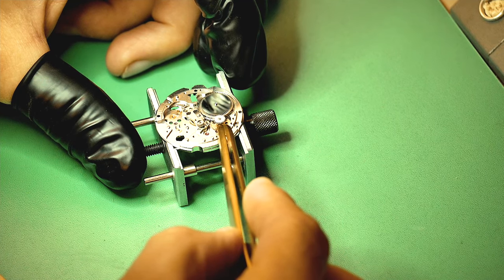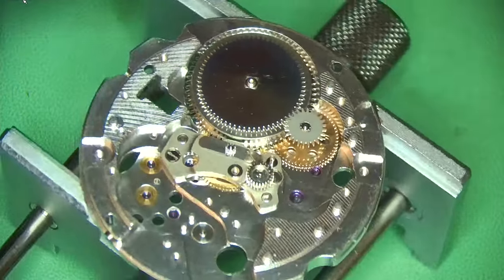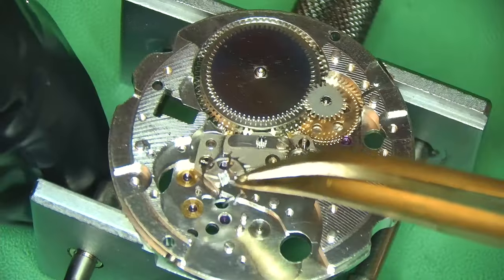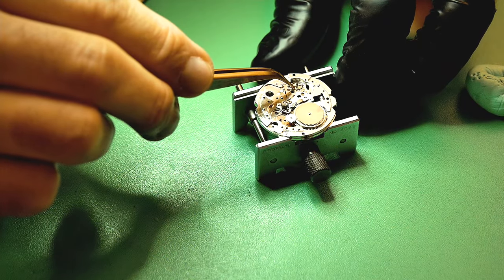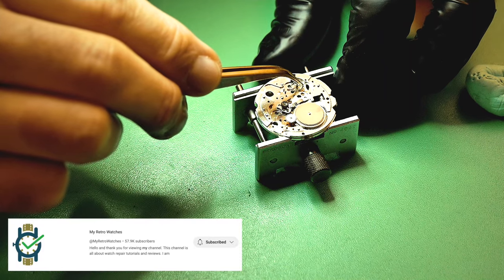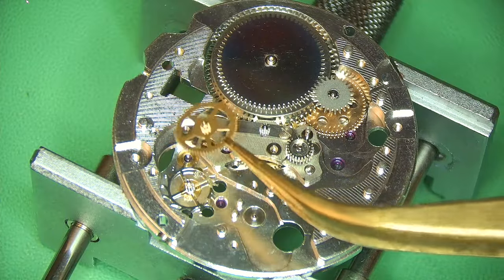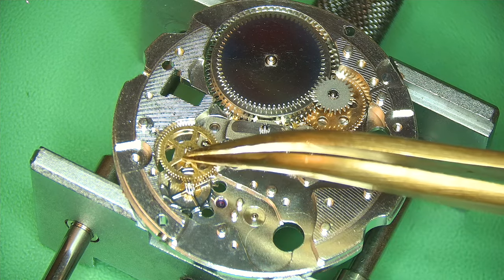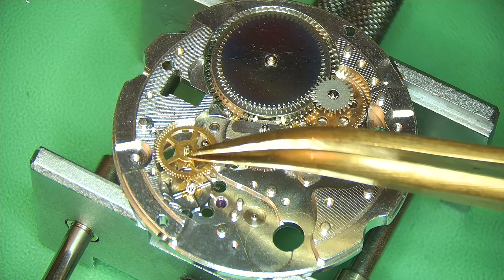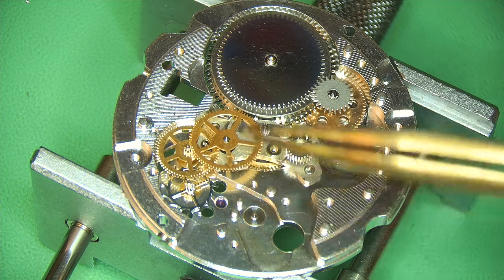There's a very strange-looking fixed wheel here that I have no idea what it's called — very alien looking. I'm not a big Seiko guy, so if you want to watch Seiko watches in all their glory, check out my friend Mike's channel at My Retro Watches. He's like a Seiko guru — always got Seikos on his channel. I'll leave a link in the description; really cool channel full of Seiko knowledge.